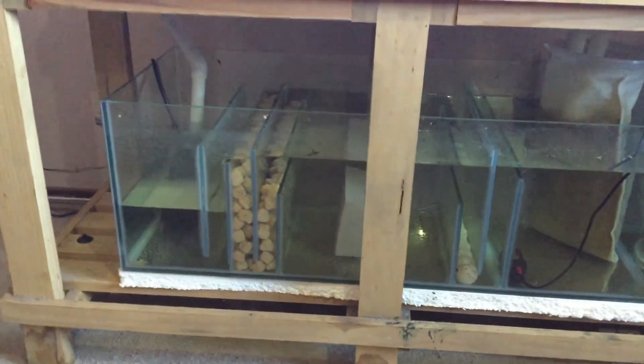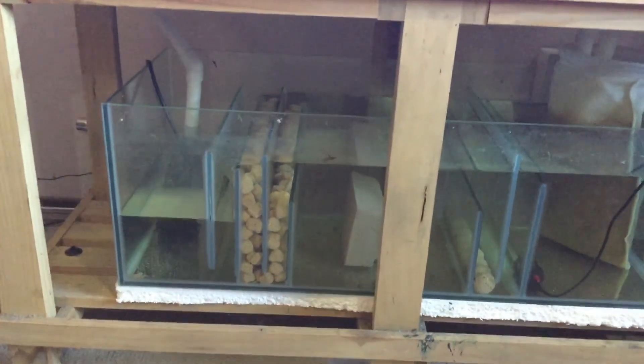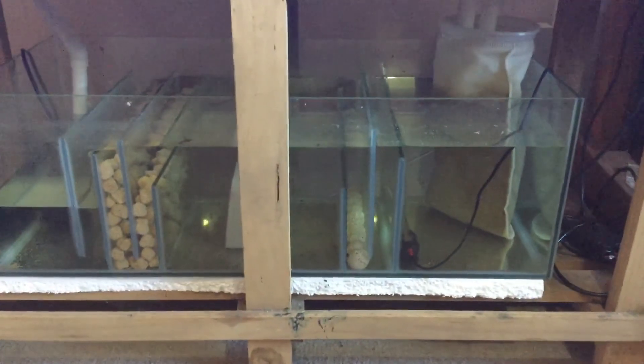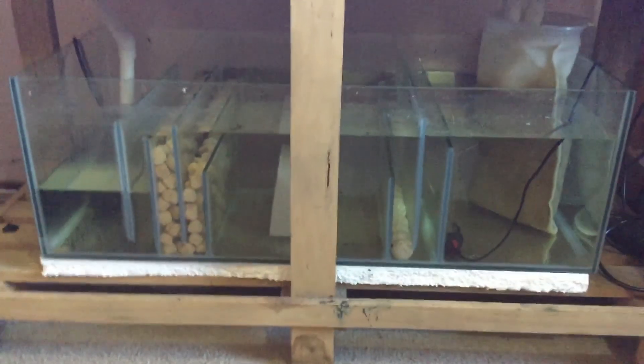So guys, just keep that in mind when designing a sump. This sump isn't ideal, but I made the best of the situation with what I already had. Sometimes simple and clean is more effective — as long as you have the right media. Cheers.